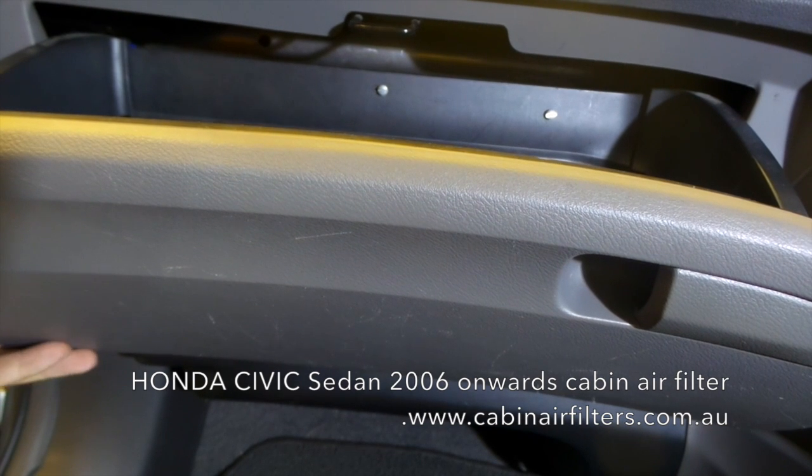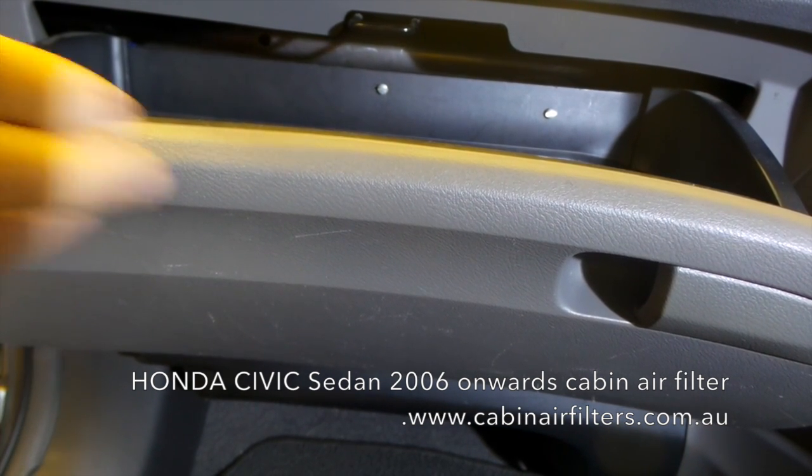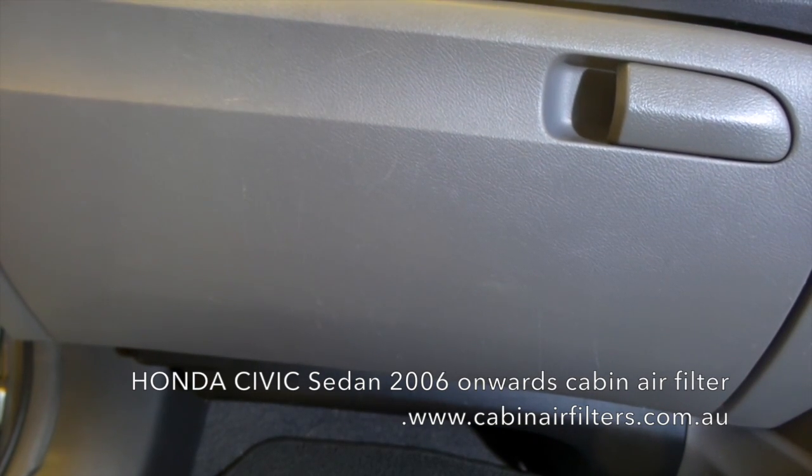Close your glove box and just relocate the small lever on the left hand side, and the job's done.